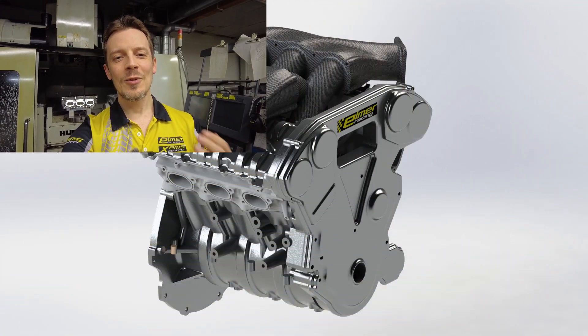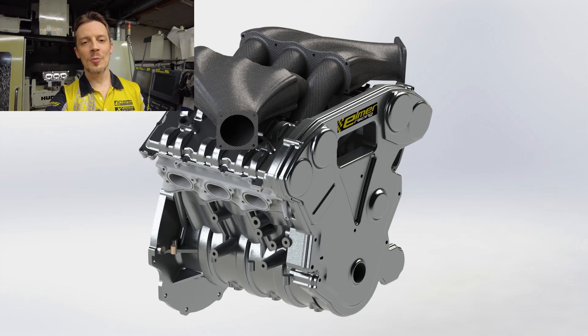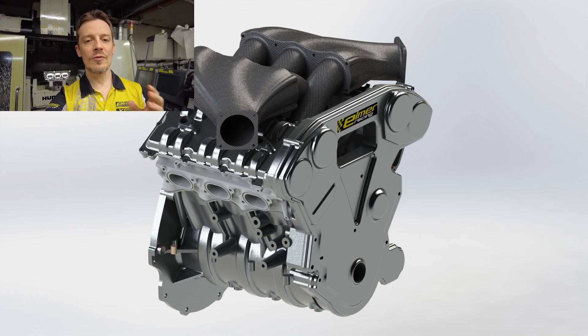Let's look at the first renderings on our hell engine. There are plenty of placeholder parts — things like the intake manifold, for instance, might change to a different style, but something like that anyway.